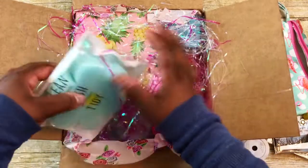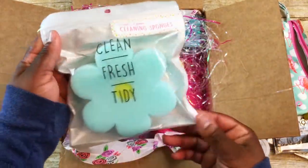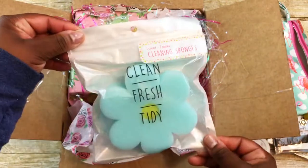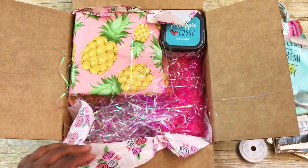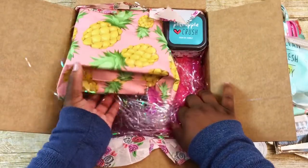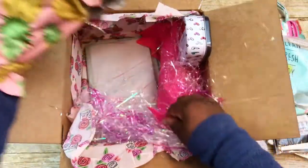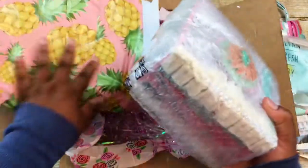There are some beads in a pinkish-red color inside the cosmetic pouch. She's also included a one-count cleaning sponge in the shape of a purple flower — looks like it's from the Target dollar spot. She's also included a bath bomb that's pineapple scented, and speaking of pineapples, there's a package here in a pineapple envelope.